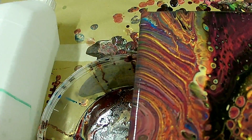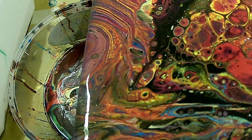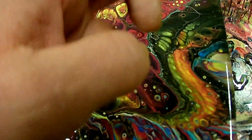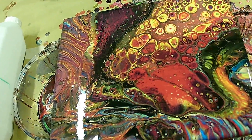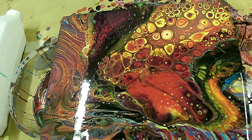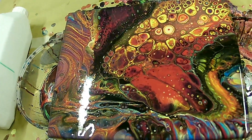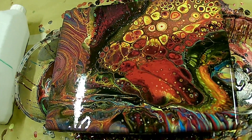Da ist hier der Teil ohne Silikon — this area was without silicone. Das ist auch richtig schön — very nice. Jetzt lassen wir es richtig trocknen. Ich muss gestehen, das war bei meinem letzten Bild nicht genau in der Waage, deswegen ist es auch ein bisschen nach links verlaufen. My last picture flowed on the left side — there was not in the balance. The most important thing in fluid painting is, when you dry the picture, it must stand level — that's the important thing. Das wichtigste ist wirklich beim Fluid Painting, dass das Bild in der Waage liegt wenn es trocknet, damit nichts verläuft. Und dann funktioniert das auch.